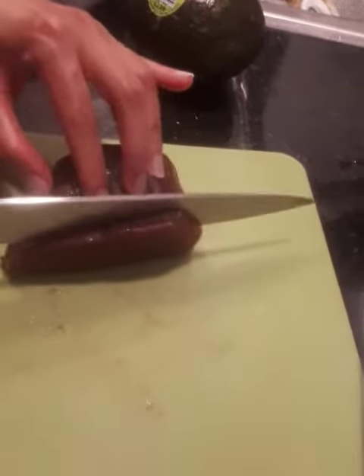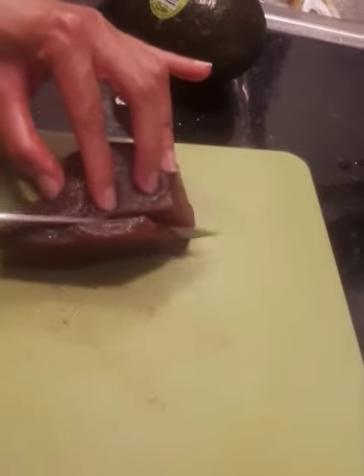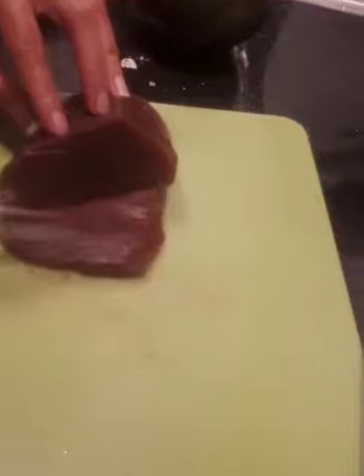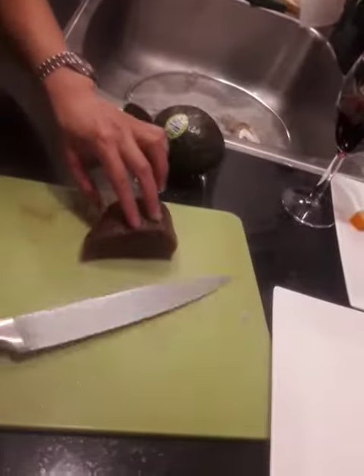Okay. Because you see there are multiple lines on the cut part. Yeah. That's true. So we'll do it like that. I think that will be good. So this is the right way, I guess. This is the right cut.